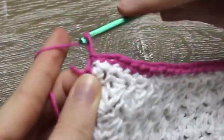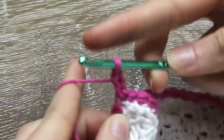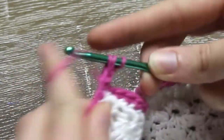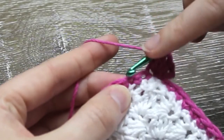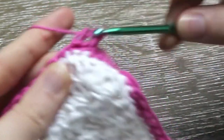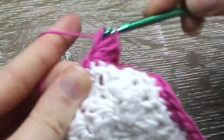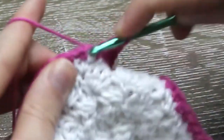Now chain three. Into the same stitch double crochet four. That's one double crochet, two double crochets, three double crochets, four double crochets. Skip the first stitch and into the second stitch along single crochet one. Now into the second stitch along do five double crochets. That's one double crochet, two double crochets, three double crochets, four double crochets, and five double crochets. Single crochet one into the second stitch along to finish the second shell.